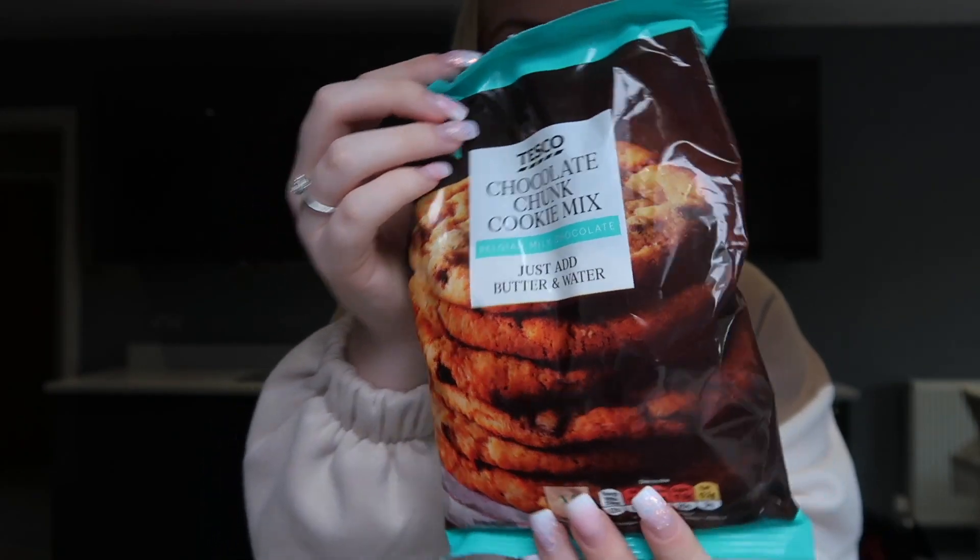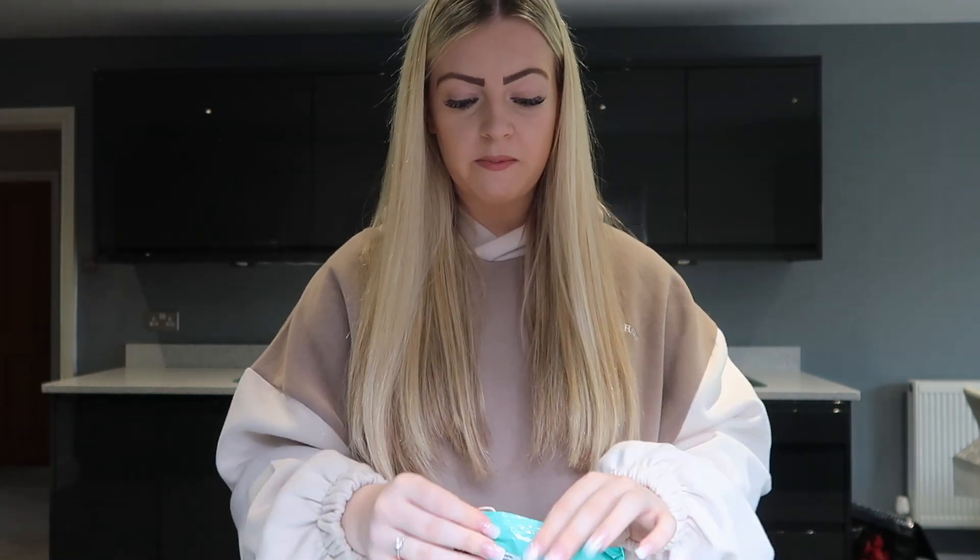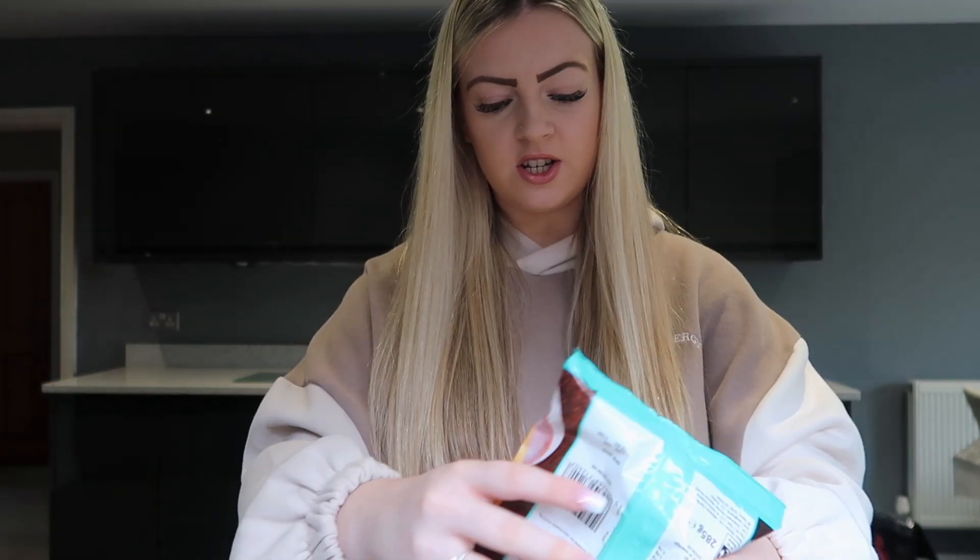Today I'm going to be making a chocolate chunk cookie mix — I'm using this Tesco one. It's so easy, all you do is add butter and water, so this video cannot go wrong. I've got a bowl here and I'm going to empty the mix into it.